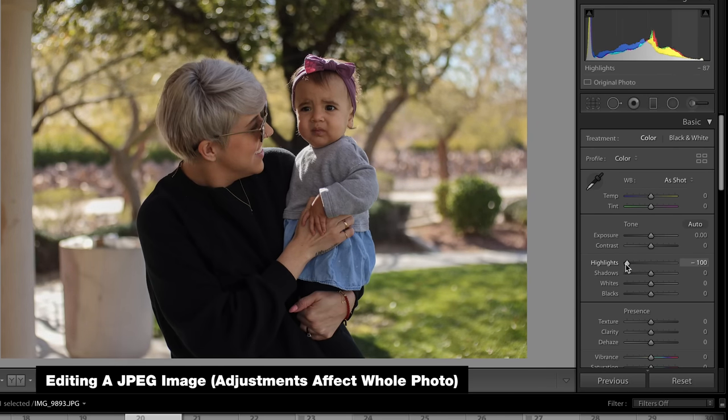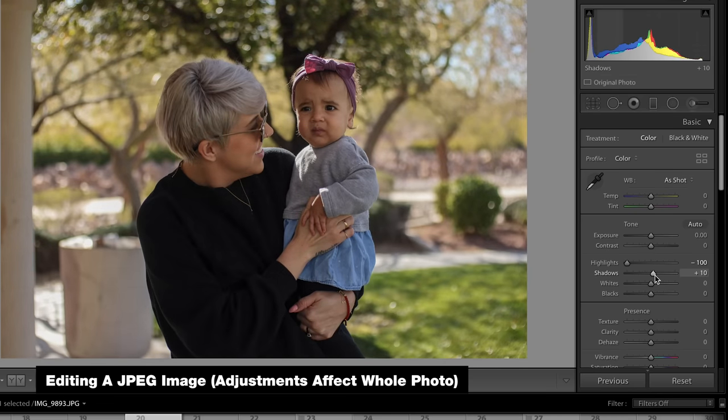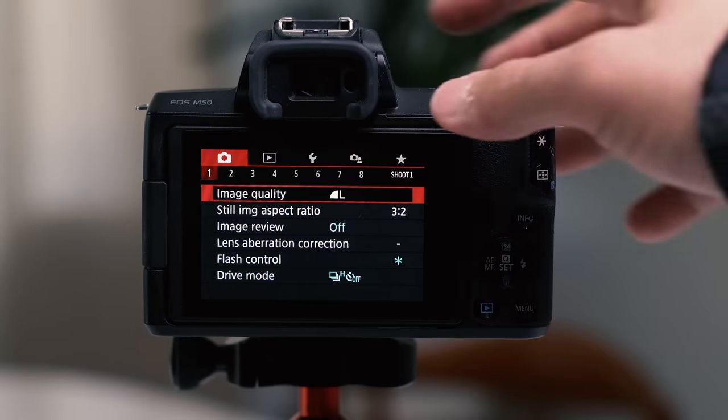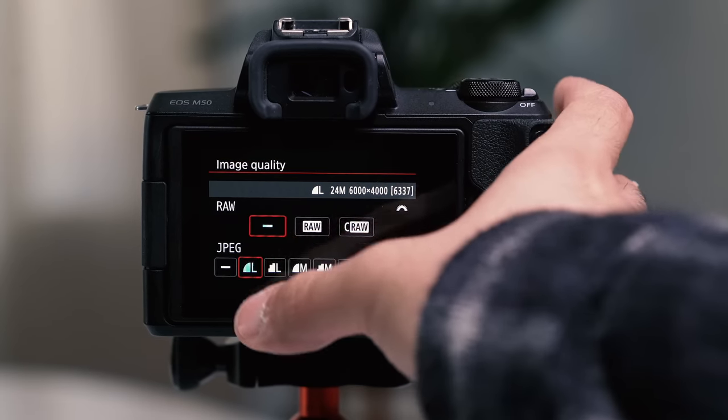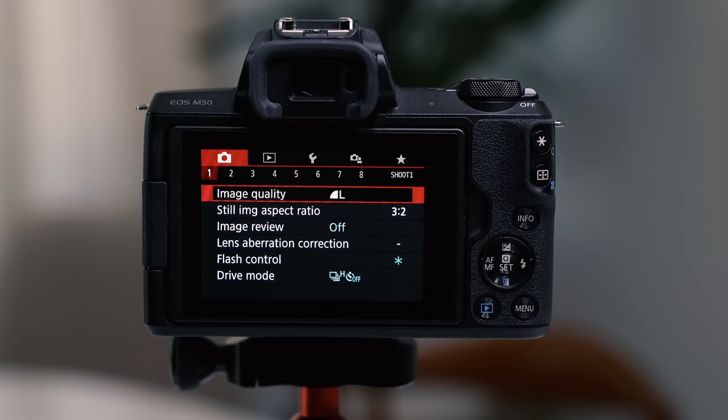A JPEG is like the final baked cake — once you take the cake out of the oven, you can't really adjust the ingredients. So when you tell your camera to only shoot in JPEG, you're limiting your ability to change settings in post. A good rule of thumb is to shoot in RAW. If you don't care to edit your images in post, then by all means shoot in JPEG — ideally the large JPEG file. But we really encourage shooting in RAW, especially if you plan on editing your photos in post.